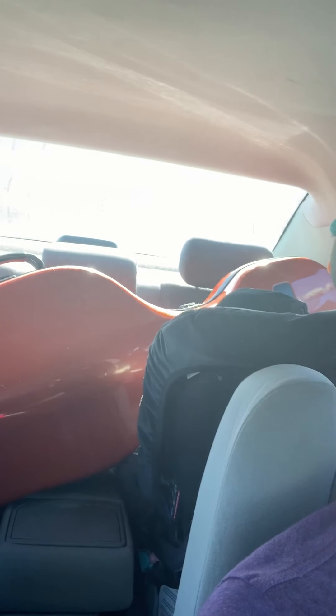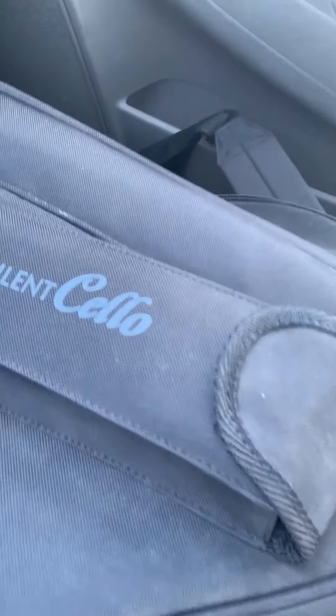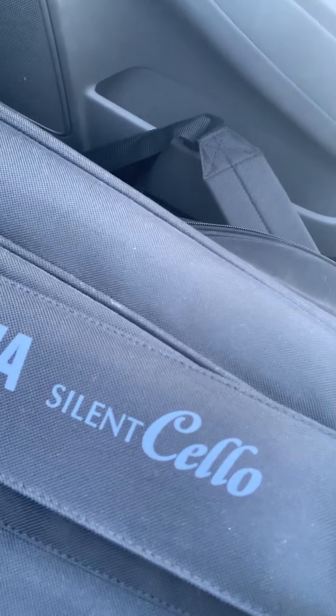Hey everybody, happy Saturday! Jacob here, about to go into a recording session. As you can see, there's cello number one back there, cello number two, my electric cello — shout out to Yamaha. We're all prepared.